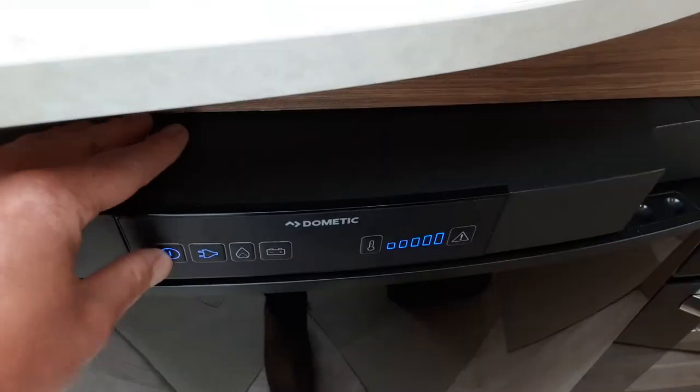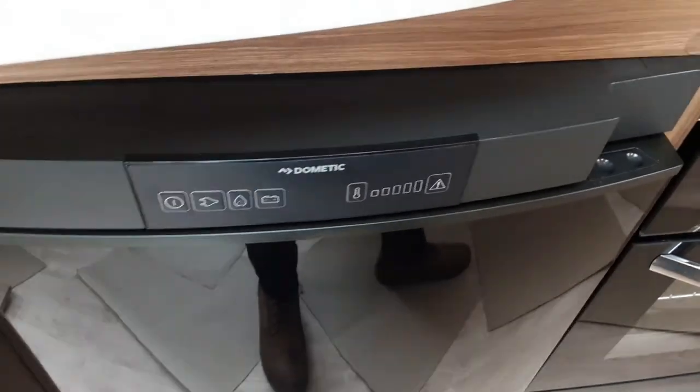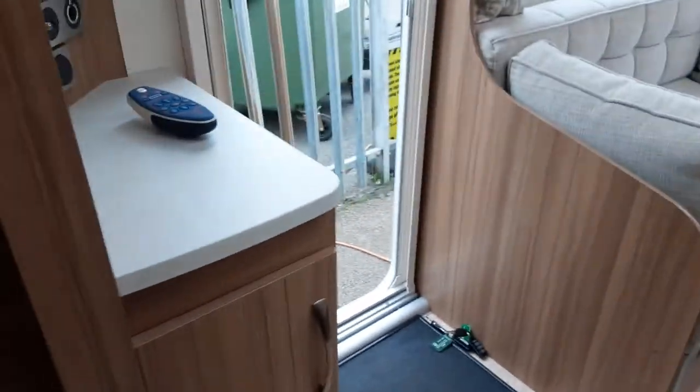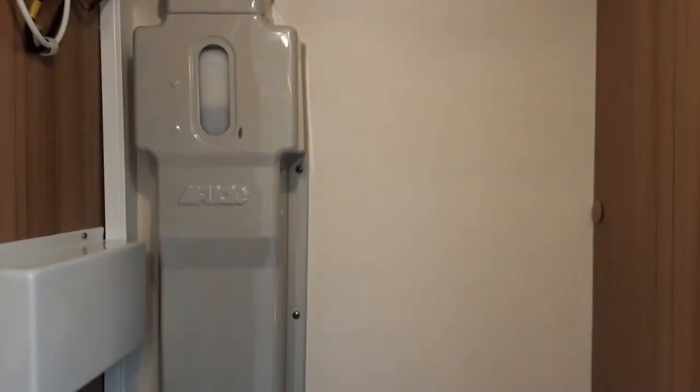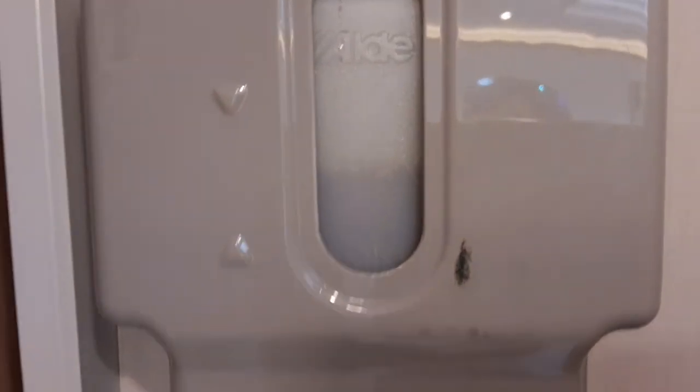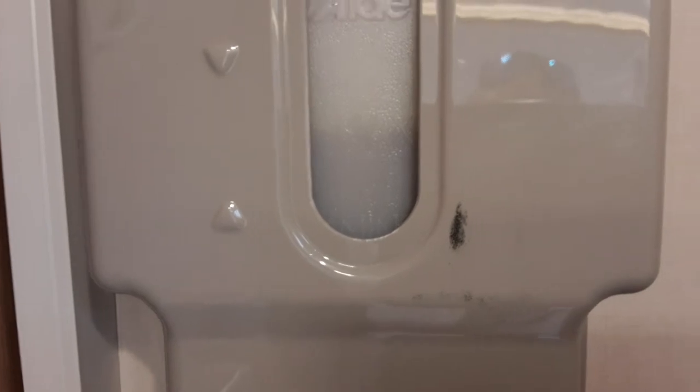To turn the fridge off, press and hold the power button on the left-hand side. In the wardrobe, just before you get to the bed area, you will notice a tank on the wall. That is for your Alde heating and hot water system. The level is on max at the moment. If it drops down below the minimum, you do need to contact us and we'll advise what fluid to top this up with.